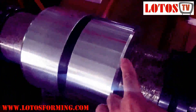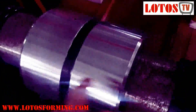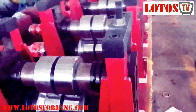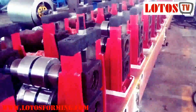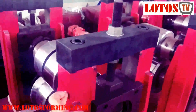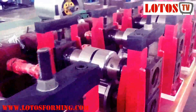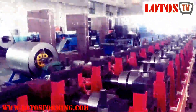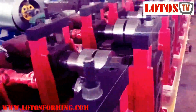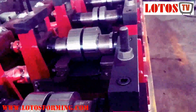As you can see, here you can change the spacer — it can be changed from inside, and also from here. So the width and height can be changed. You can see the stand is heavy-duty for 5mm. The gear bar is driven by two motors. It has 18 forming stations.